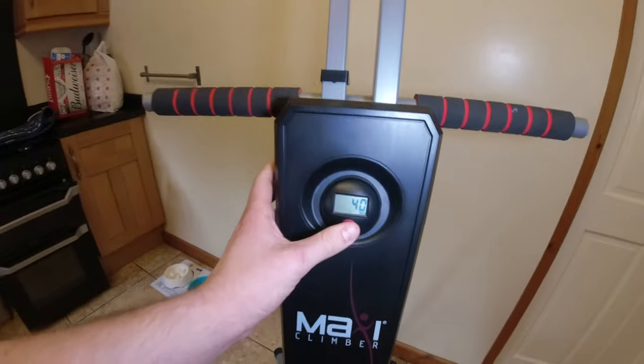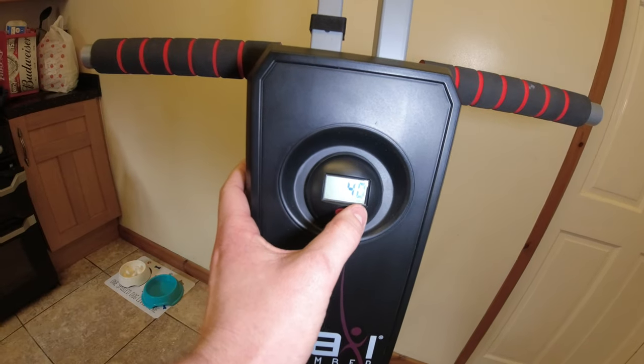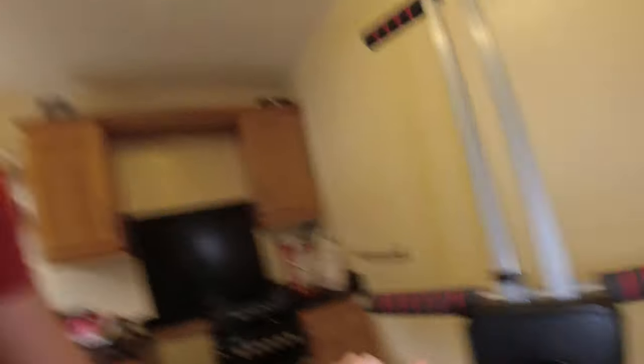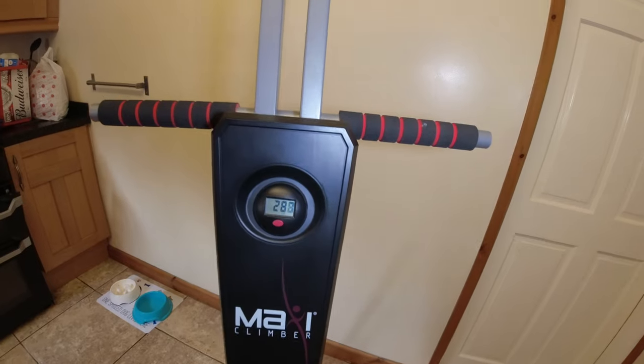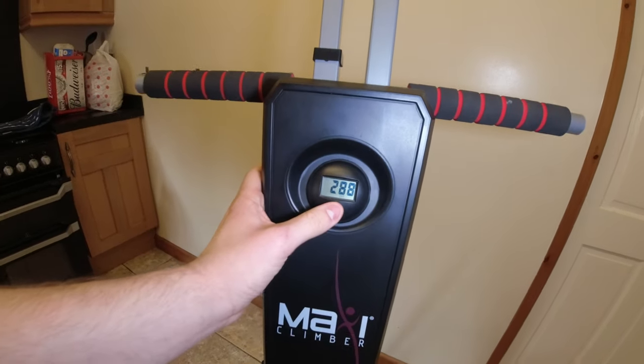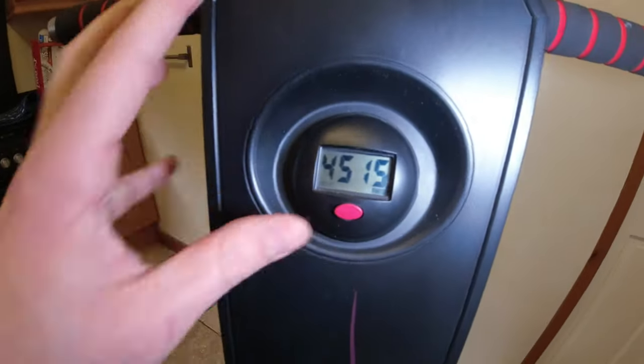Calorie wise, it's got a dial on it. So this shows calories — at the moment it's on 40 calories. Then there's one that goes through the whole lot. There's continuations — so this is how many times it's gone up and down. And then there's a timer showing how long you've been using it actively; as soon as you stop, it stops. It's on 5:02 now.